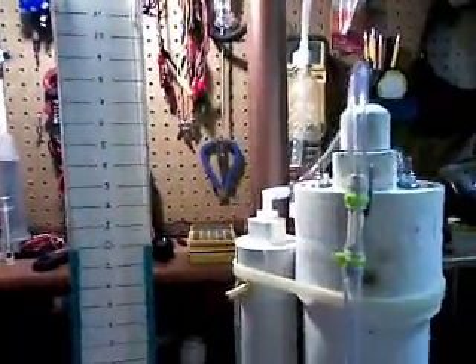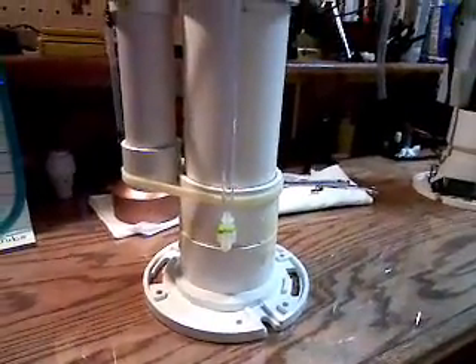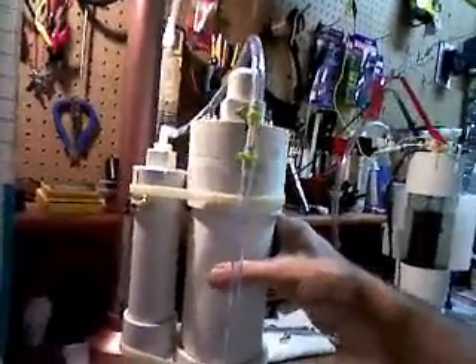I'm just gonna go ahead and do that — I don't need to film it again. Then I just strapped the bubbler right to the side of it. It's only gonna be sitting in my van anyway. There's my famous toilet flange — I told you it's one of those to buy so I can lay it right on the floor in the van and not worry about it tipping over. Pretty good.